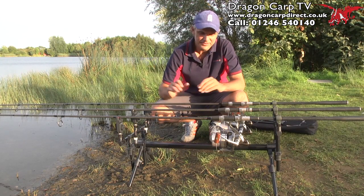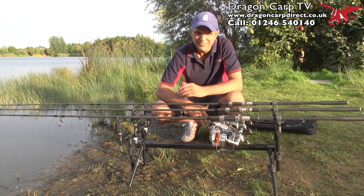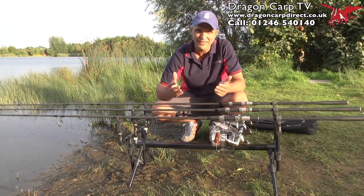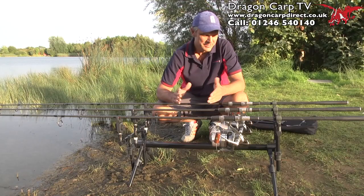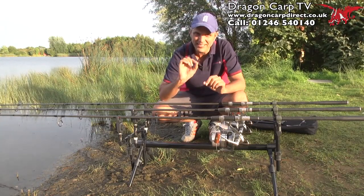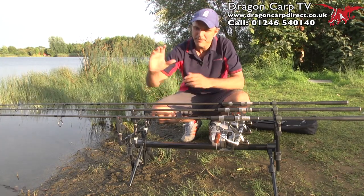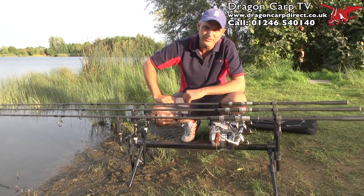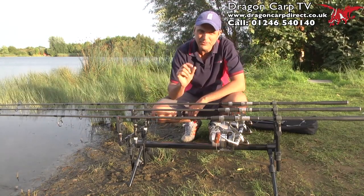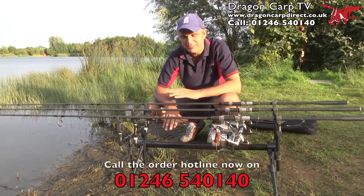The second part of the Black Zero range is this pod — they call it a stalking pod. The reason I think they call it that is because it's so lightweight. I can't believe how light it is, it's incredible. Whether I'd use it for stalking, I don't know, but what I do love about it is it's stealthy. It looks so cool — everything in miniature. The old days of having massive aluminium pods are probably gone for many people, and they're looking for something a bit more culty, a bit more cool. And this is it.